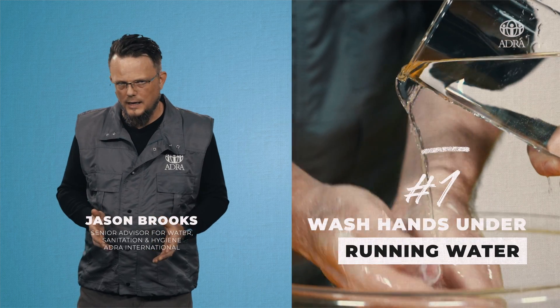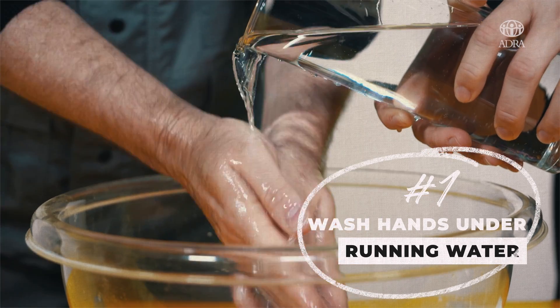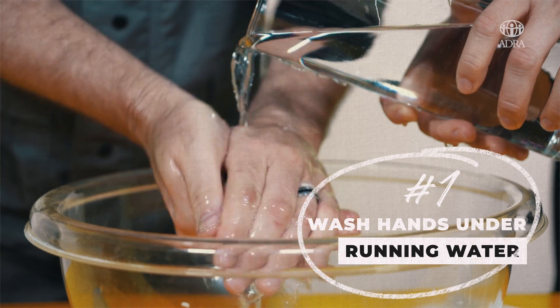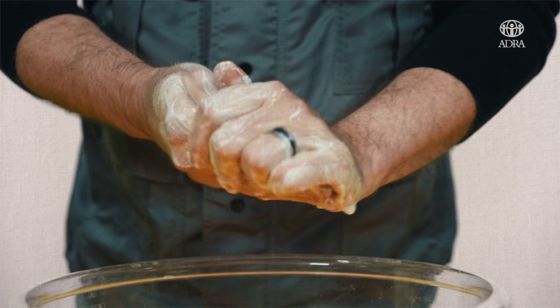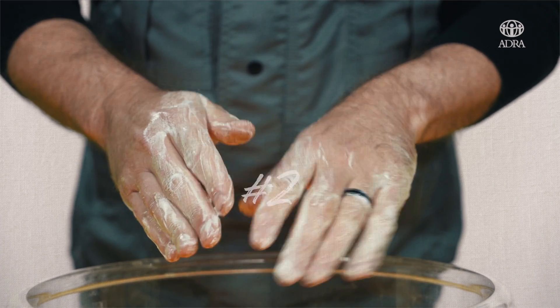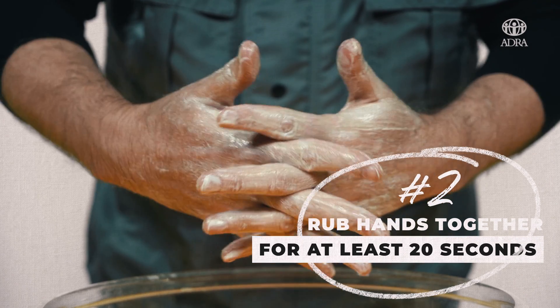First of all, you want to wash your hands under running water, and the reason is you want that water and the soap to wash away those virus particles. In order for that soap to work, you need to soap your hands and rub them together for at least 20 seconds.